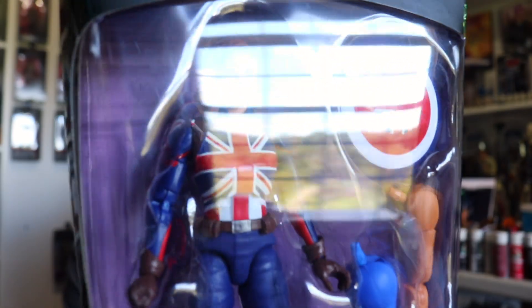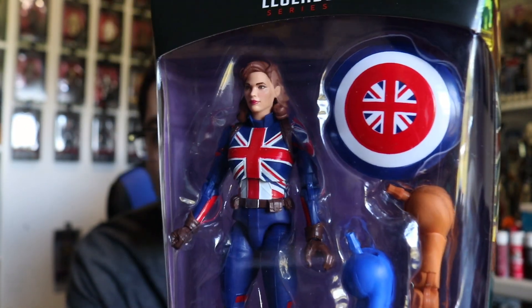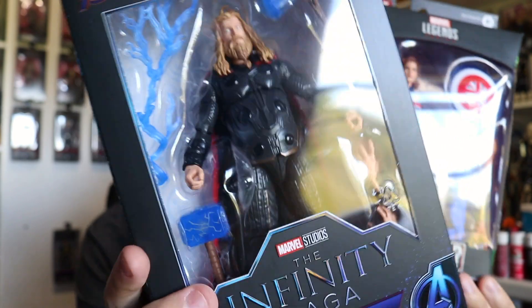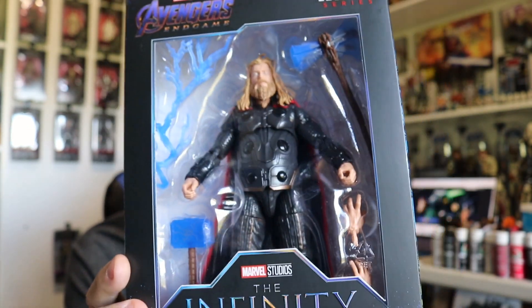We've got Captain Carter here from the What If...? series — she just came in from GameStop pretty recently, and that is honestly one of the best and most colorful and vibrant-looking Marvel Legends figures that has come out this year, even better in person than I was expecting. In that same order I got the Endgame Infinity Saga Thor figure, which is awesome. Still not a huge fan of how Thor was handled in Avengers Endgame, but since Hasbro is probably not going to make another Infinity War Thor for the Infinity Saga line, I decided to just settle on this and pick it up regardless — it's a phenomenal figure.